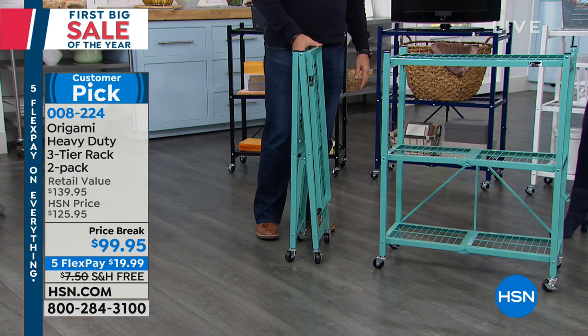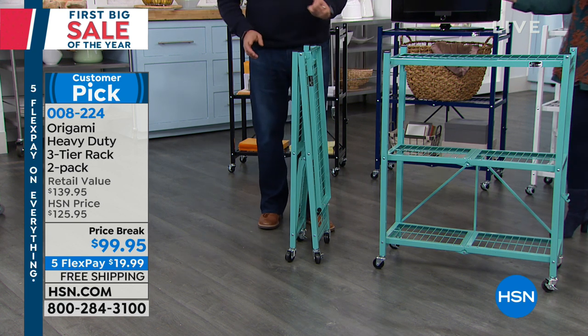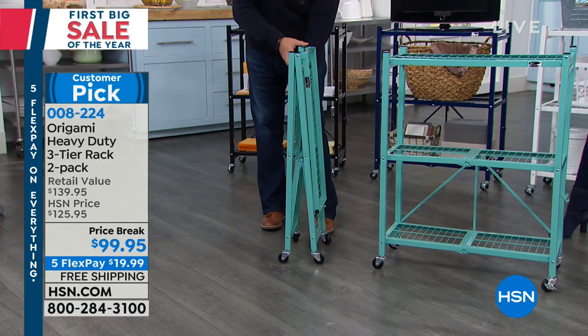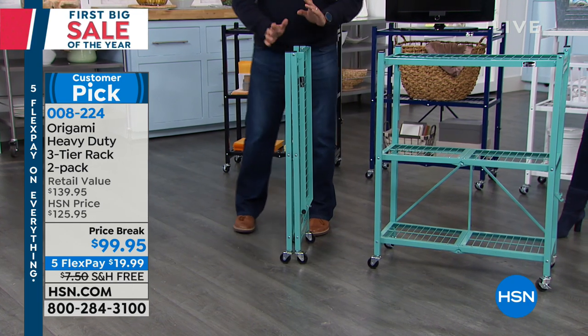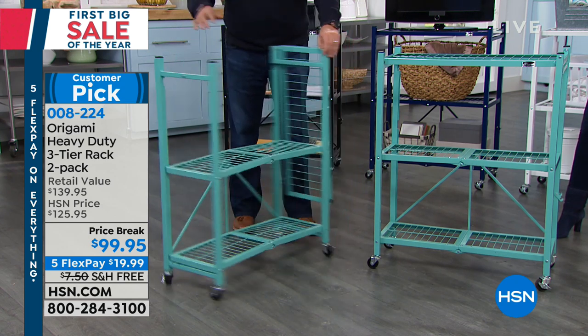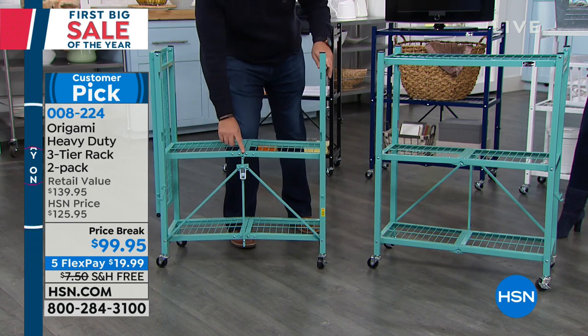People say it takes longer to take it out of the cardboard box — and it does. So you're going to get a two-pack of these. They're made of powder-coated steel. When they come to your home, they're going to be flat-packed like this. You don't need any tools, you don't need any expertise to put these together. You grab them like this, and it falls open.